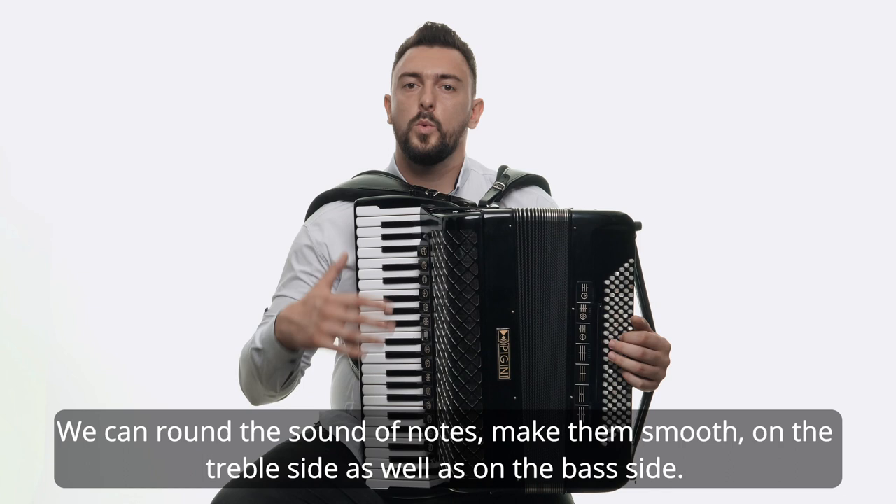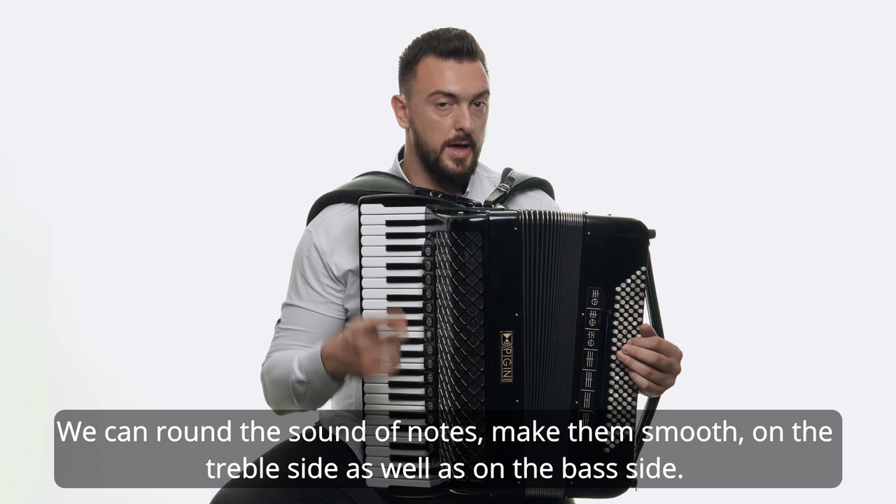We can round the sound of notes — make them smooth on the treble side as well as on the bass side.